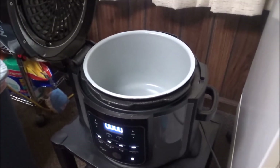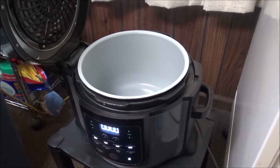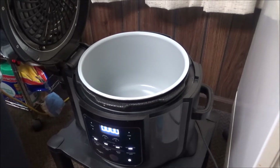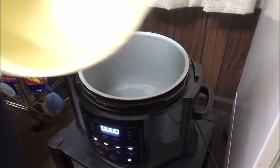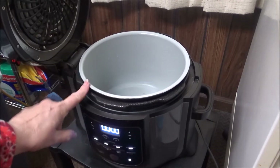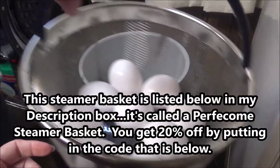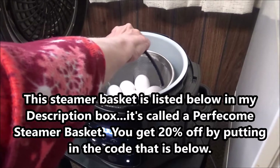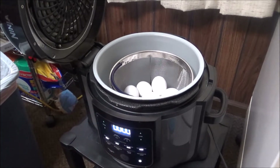Here's my Ninja Foodi right here. These are the buttons down here. I've got about a cup and a half of water that I'm putting in — this is the pan for the pressure cooking. I've got a steamer basket, which I did a giveaway with before, and it's going to go down inside here. I have nine eggs in there. Now I'm going to put the pressure lid on.